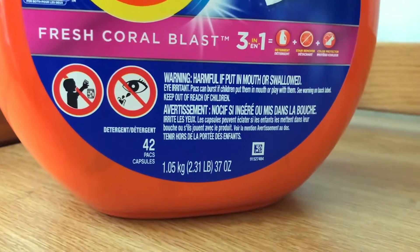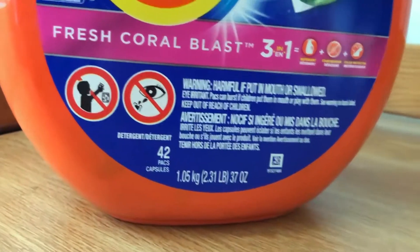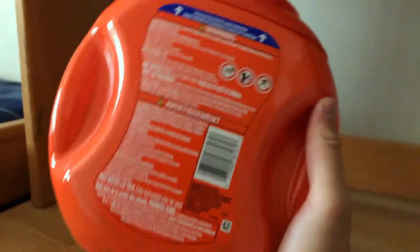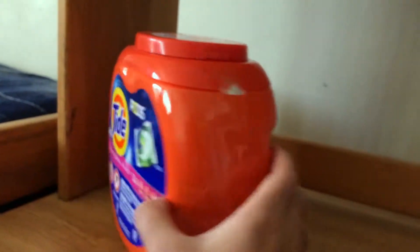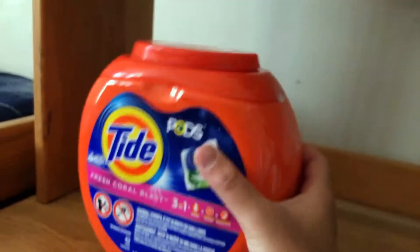Warning: harmful if put in mouth or swallowed — well, that's what we're talking about. This is the 42-pack version. I bought this because I just use Tide Pods so many times for laundry. It's pretty nice — you can see how they made this handle part so you can grab onto it and carry it to the laundry room, wherever you do your laundry.